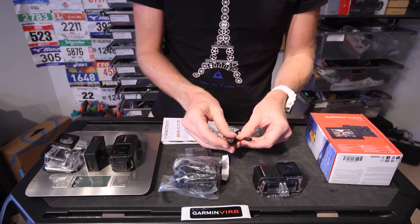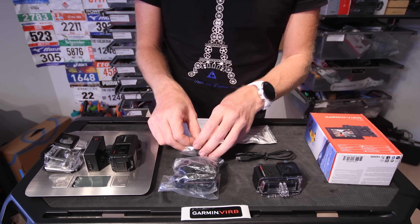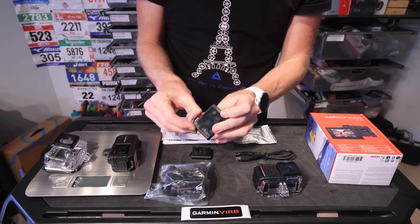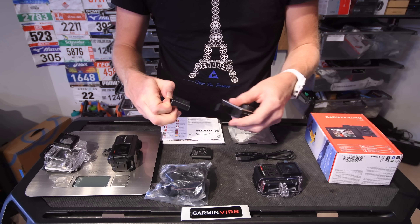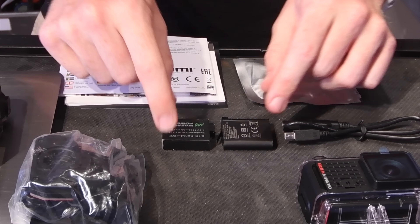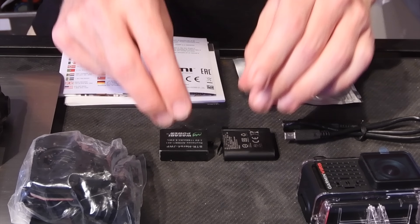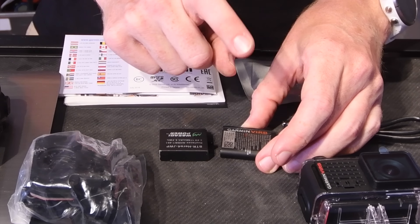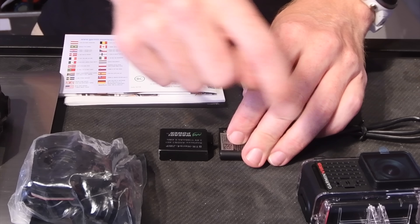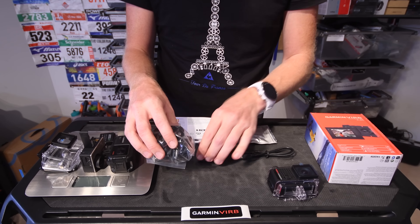We have this mini-USB charging and sync cable — again, mini USB, not micro USB, same as you'd have had on pre-existing GoPros. Then we have the battery. It looks really similar to a GoPro battery, and you might think they're the same, but they're not. The GoPro battery has straight corners while this one has rounded edges, so they do not fit. This Garmin battery is 1250 milliamp hours; the GoPro is 1160 — some minor differences, but I've tried: they won't swap.